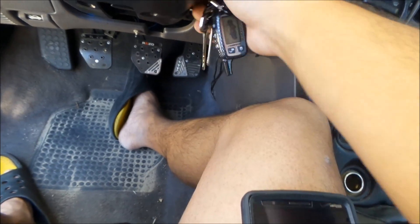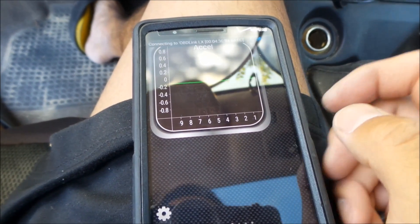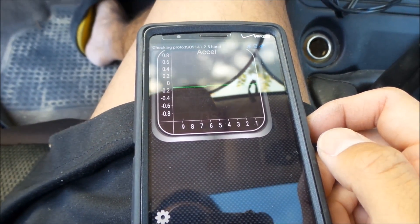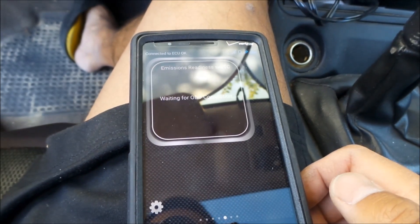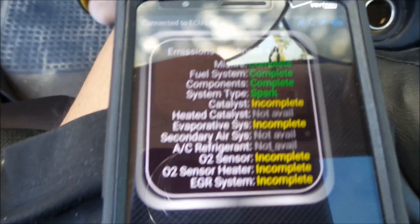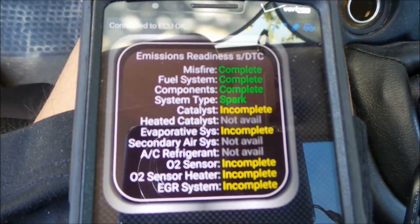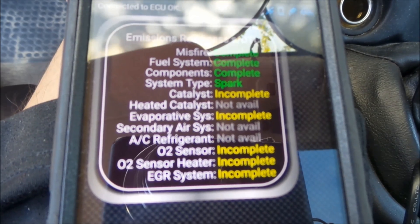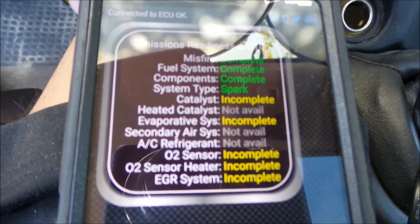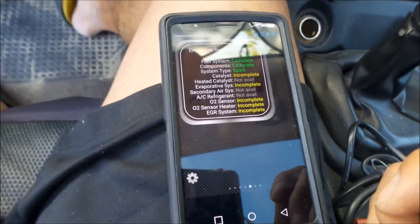You can also use it with the Torque app or Torque Light. So this is another app — it shows acceleration, boost. It has different pages, and it's connecting now. This one can check readiness monitors too: misfire complete, fuel system complete, catalyst incomplete, evap incomplete, O2 sensor incomplete. About only half the tests are complete. The smog shop told me to drive like a hundred more miles and then it should pass everything.